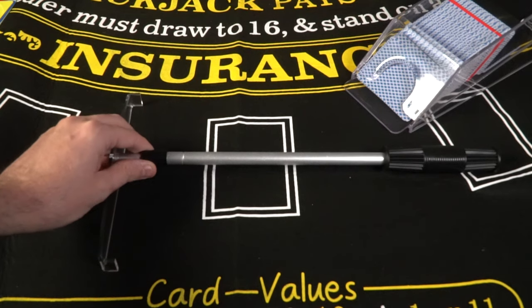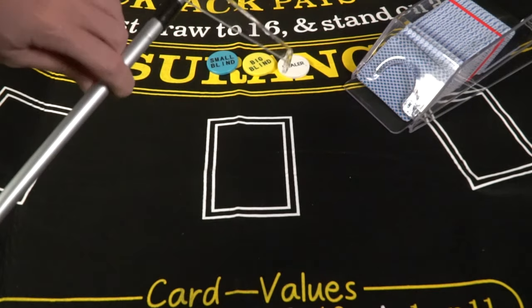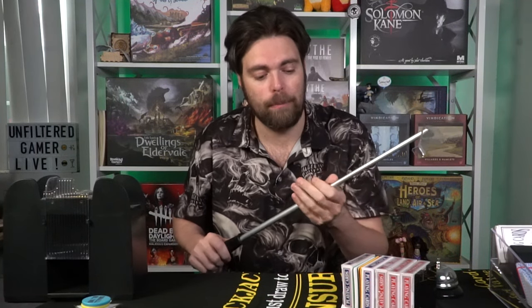Next we have the rake. This is what the dealer uses to pull in chips that have been lost or push out chips being paid, especially when they're too far away to reach. You'll need to turn a small guide to open it up, and it kind of locks into place so you can tighten it to make sure it stays.